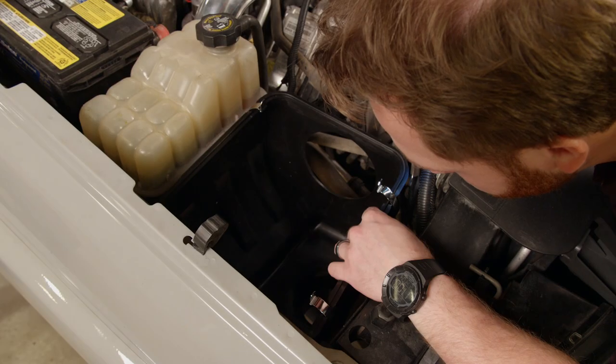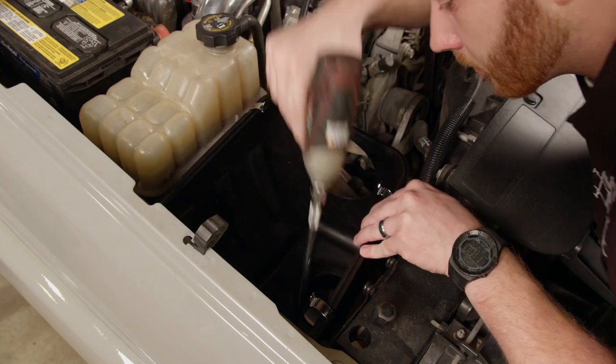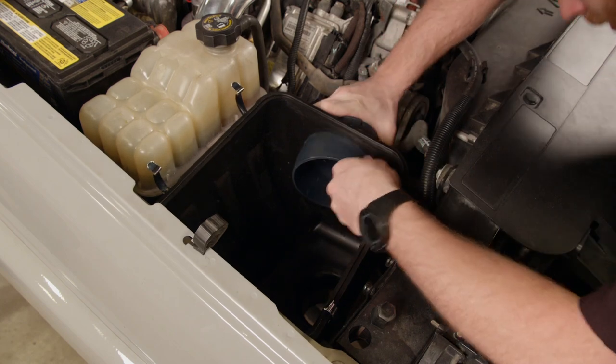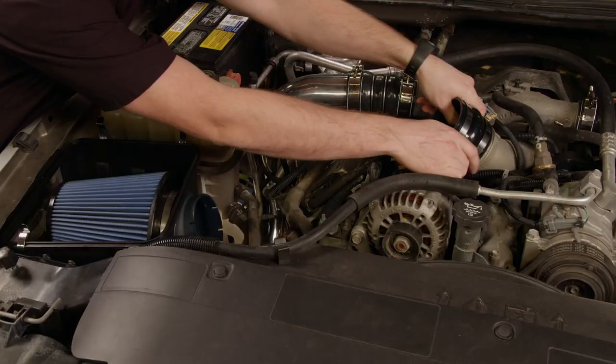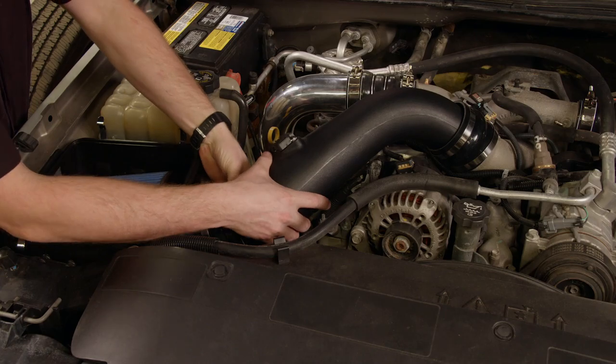There are a lot of intake systems on the market that are essentially a filter on the end of a tube, but you really can't call that a cold air intake because it sucks in warm air from the engine bay. The Bully Dog Rapid Flow is a true cold air intake because the filter sits inside a box and draws cold air in from outside the vehicle. Remember, the colder the air, the more power you'll make.